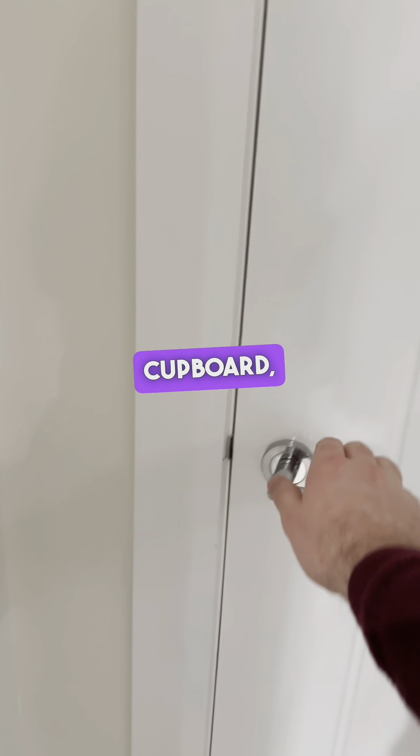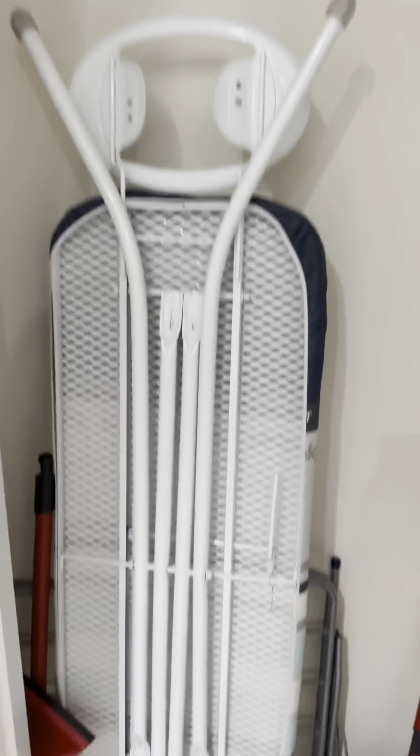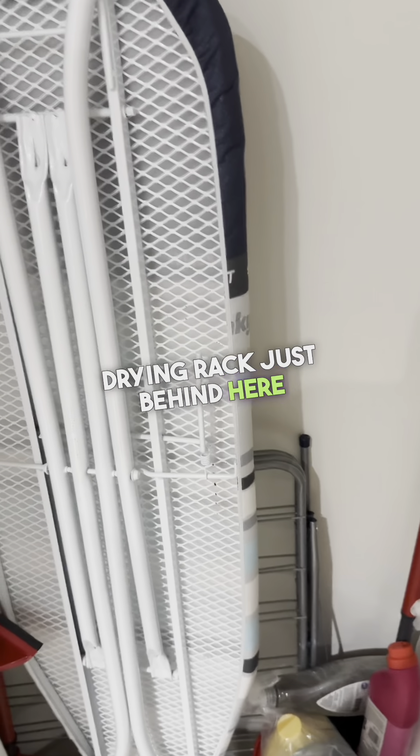We've also got a cleaning cupboard with an ironing board, a drying rack just behind here, and a mop bucket.